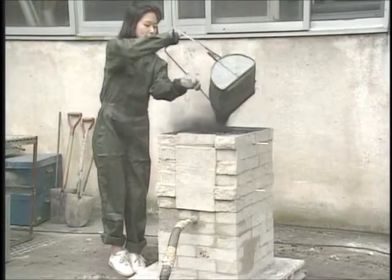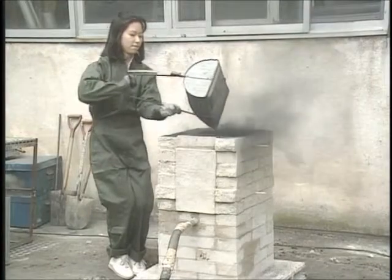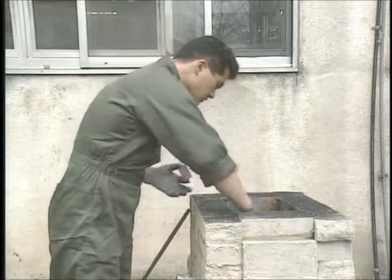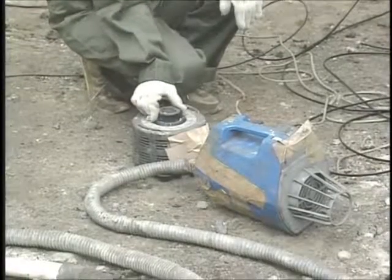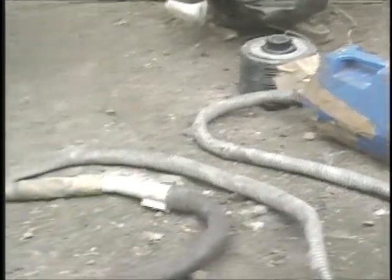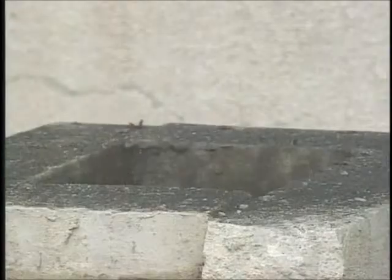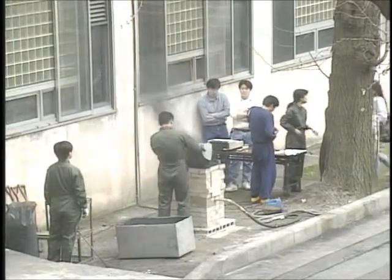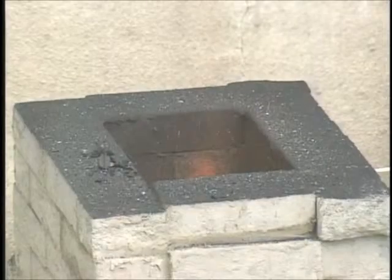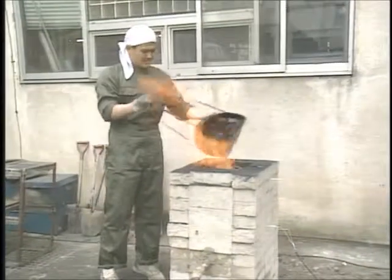We'll dry the furnace until the mortar on the outside is dry. To speed up the drying process we'll burn charcoal in the furnace. We'll use an ordinary vacuum cleaner in reverse to blow air into the furnace.